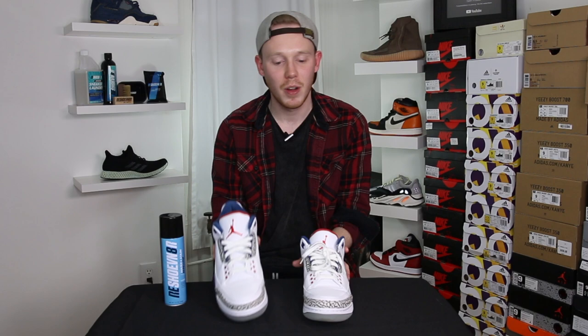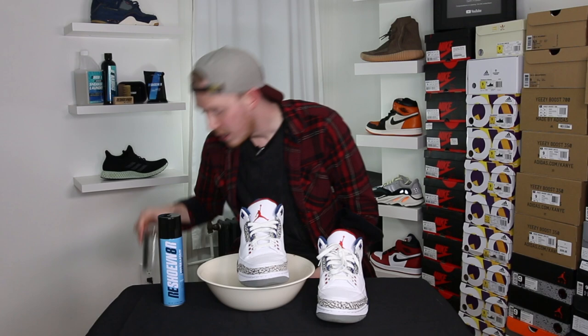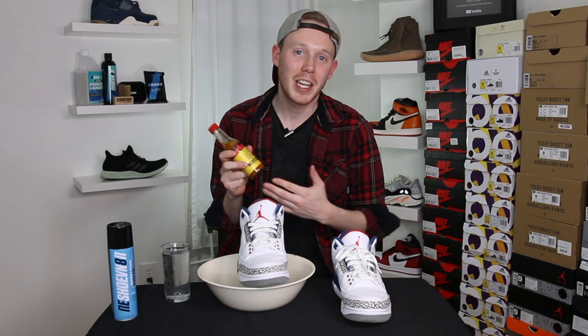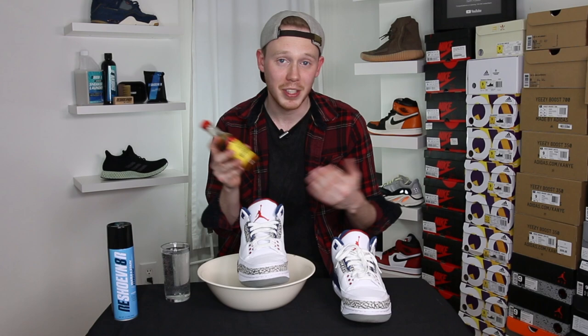I'm actually pretty prepared for this video — I sprayed this right shoe six hours ago and this left shoe has been left untreated. So just to see if the Reshoevinator actually works, I've got a bowl to keep my floor clean and dry, and I've also got a glass of water. Oh shoot — so obviously the bowl didn't work, that's great. I've also got some Hot Ones hot sauce, because you guys know I love hot sauce. After we test the water I'll test some of the hot sauce and we'll see how it goes.